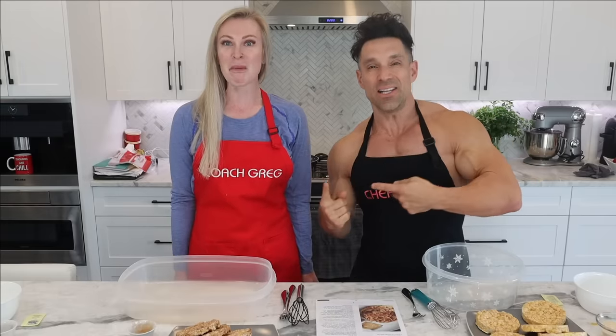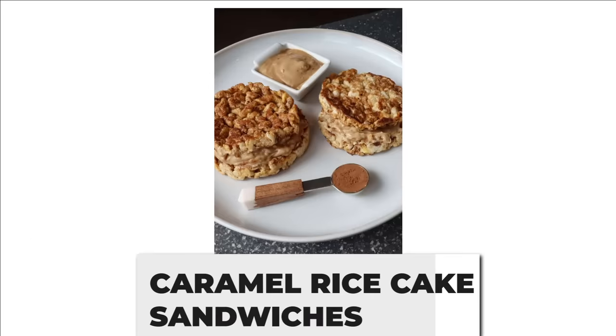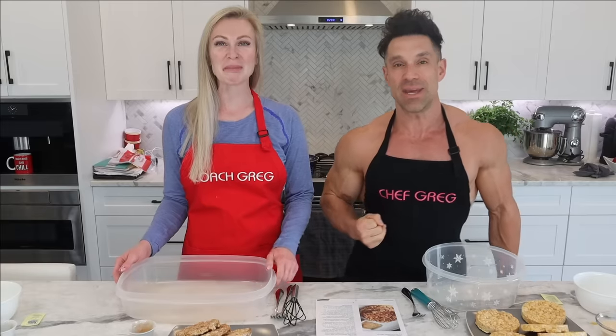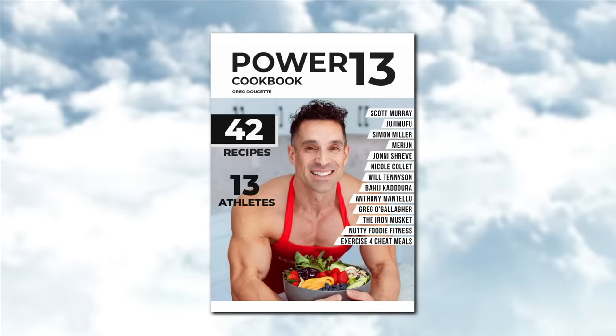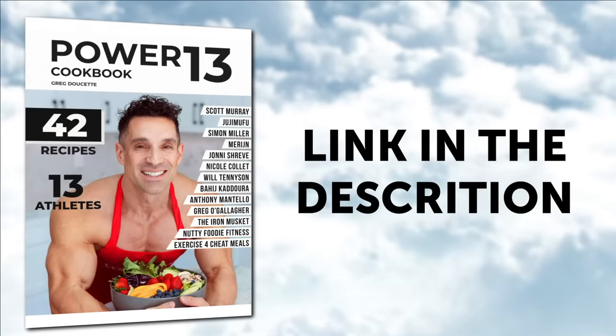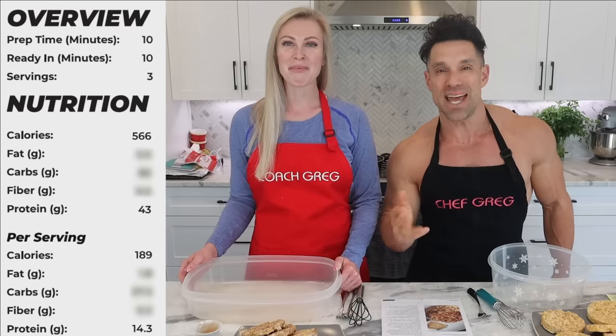Coach Greg and Ali here in the anabolic kitchen, and we're making caramel rice cake sandwiches. They sound delicious — I've made them about 20 times, I eat them all the time, they're delicious. So that's what we're making. It's in the brand new Power 13 Cookbook, so go get that book. Prep time is about 10 minutes.